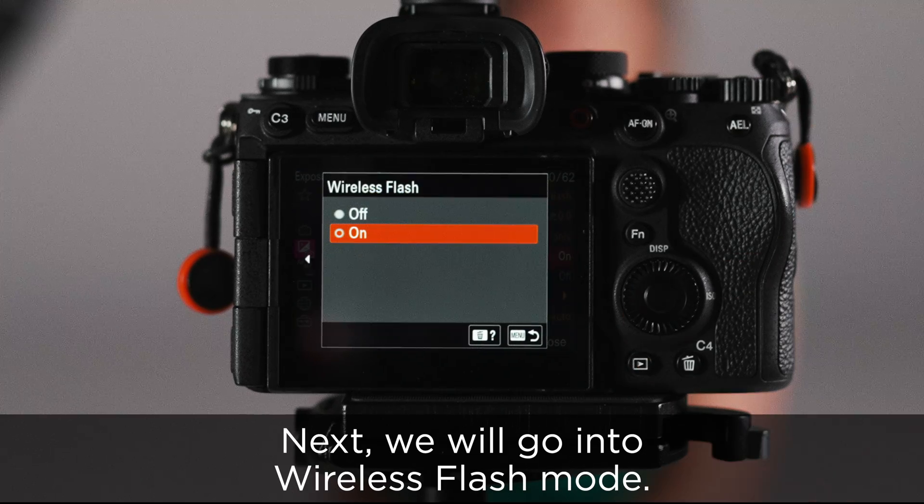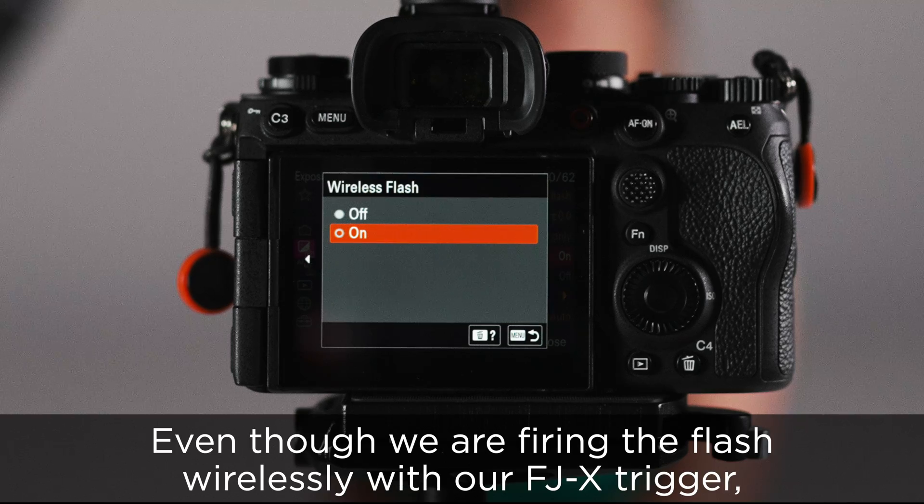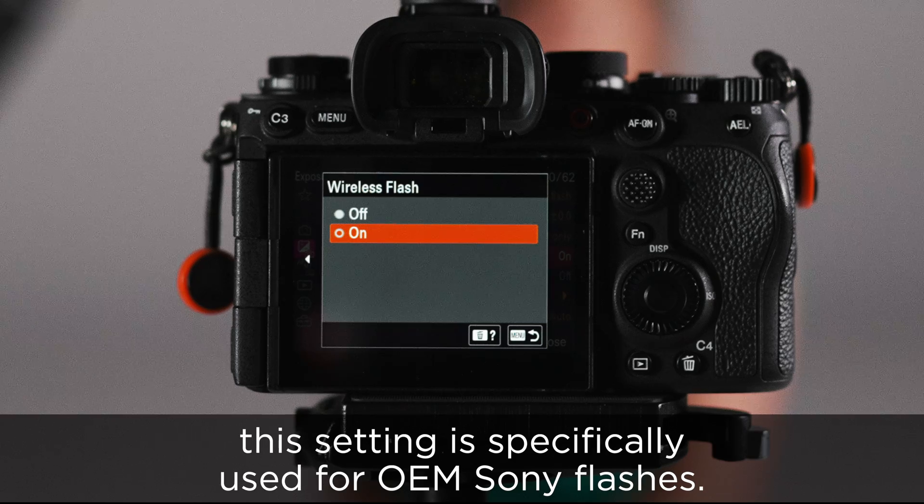Next, we will go into wireless flash mode. Ensure that this is powered off. Even though we are firing the flash wirelessly with our FGX trigger, this setting is specifically used for OEM Sony flashes.